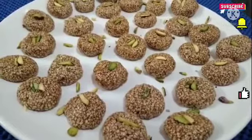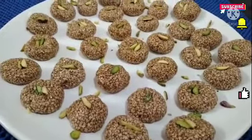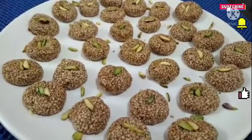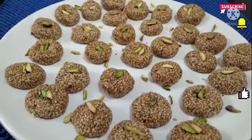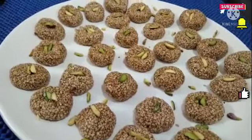It is so amazing to see guys. It is very colorful. It has a lot of calcium and iron content. It is very healthy. Strong bones develop. It will be very good for health.